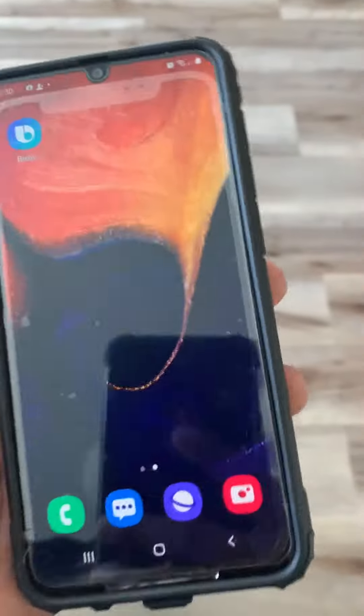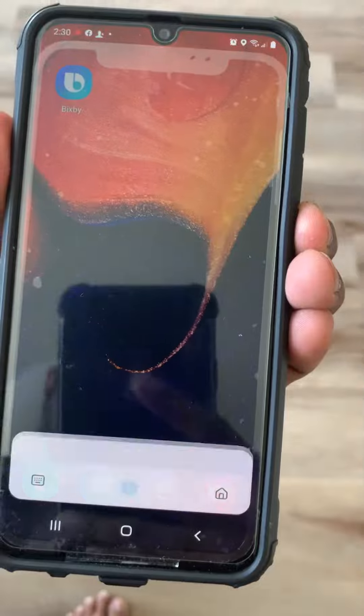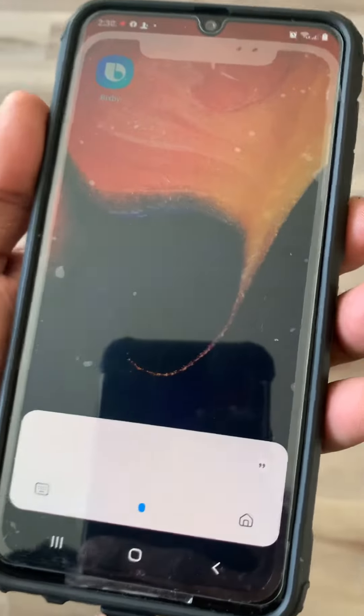Hello friends, today we are going to show you how to turn off the Samsung A50 from touching the power button. So if you see this, it doesn't go to power off — it goes to the Bixby.